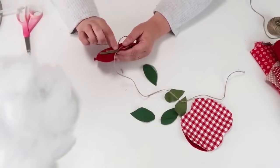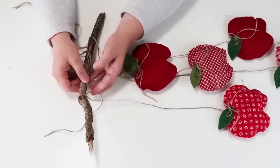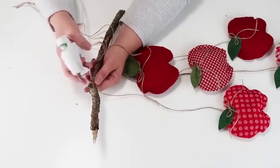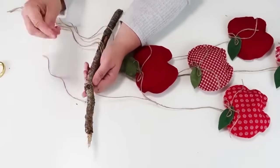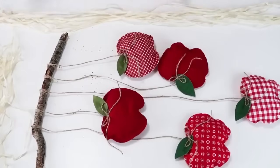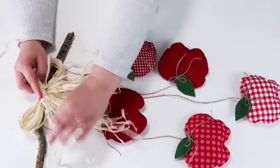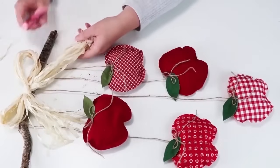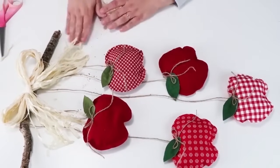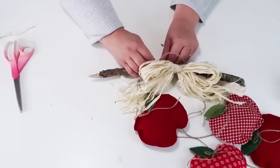Once I've got my bows and all my apples constructed, I'm going to take all those long twines and figure out the different lengths I want, then take some hot glue and wrap my twine around the branch from my yard. All the apples have been glued to the stick at different lengths. I'm going to take some long pieces of raffia to create a nice big beautiful bow, glue that to my stick, and trim some ends. At this point it's ready to be hung up — just do a couple of double knots and a loop so you can add it to your front door, in front of a mirror, or wherever you'd like to decorate for the fall.